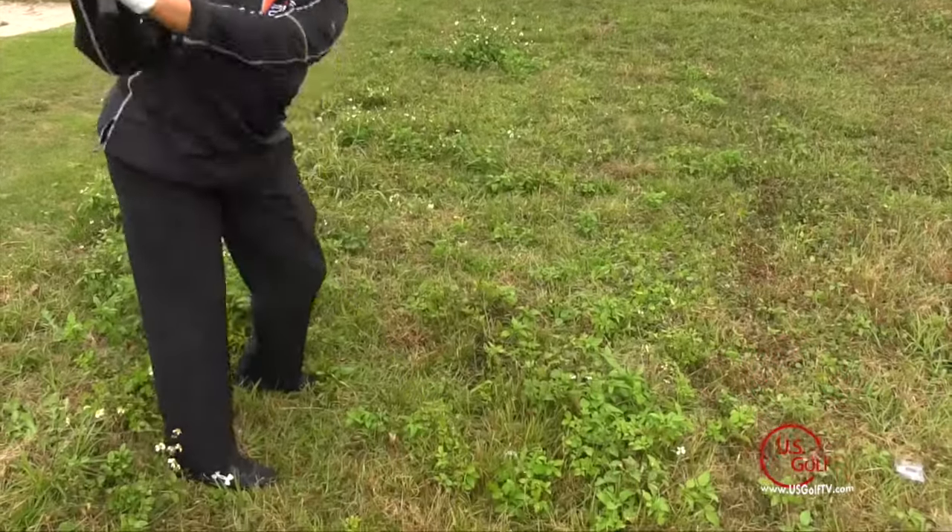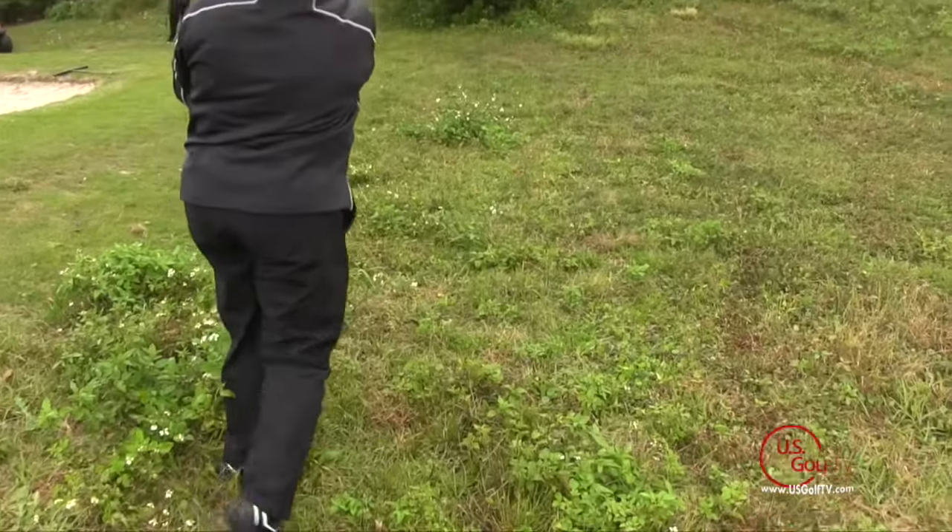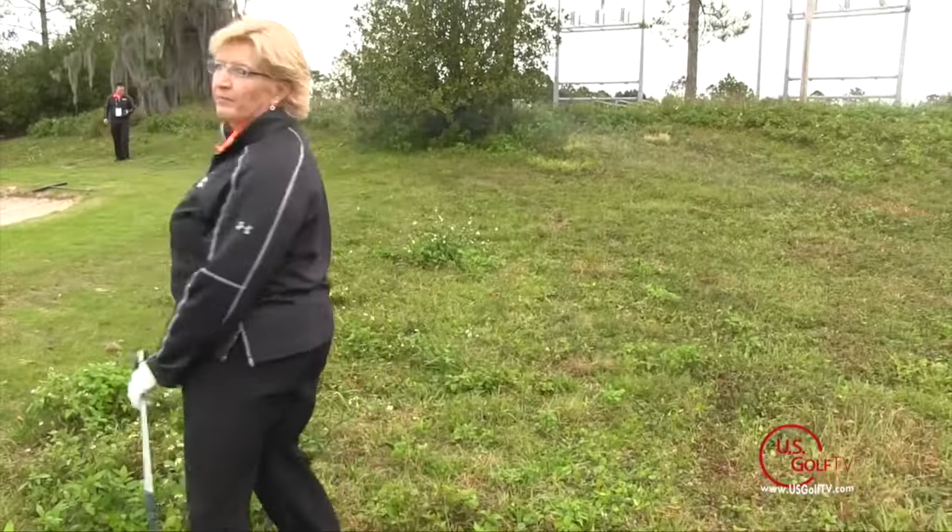Kathy, congratulations on Teacher of the Year — and the first female ever to receive that honor for PGA members, which is really exciting. You're a great ambassador not only for the game but for growing the game, and she wouldn't be involved with this company if it weren't a quality product. We appreciate you taking the time, and good luck with the rest of the show.